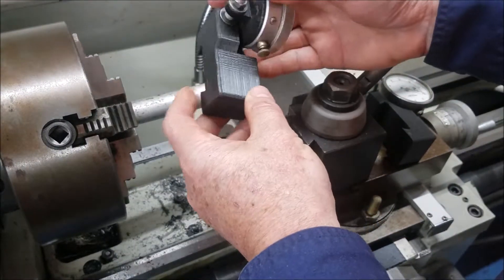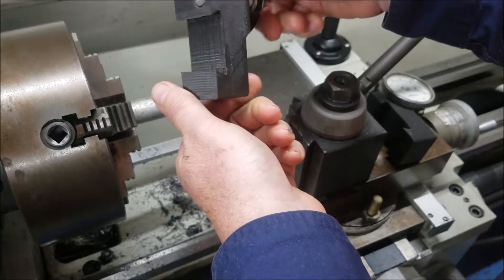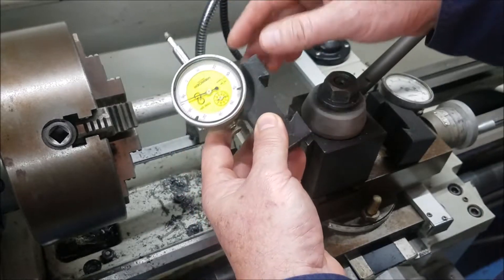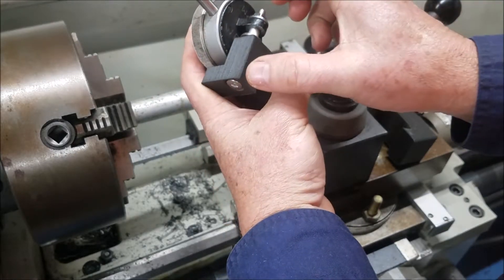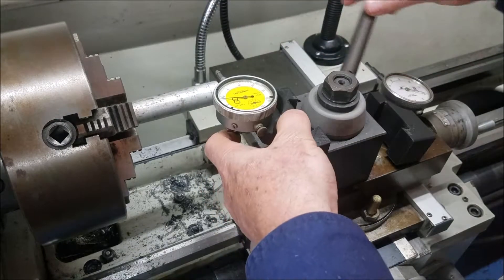I've finished the 3D printing job for the dial indicator holder — that's what it looks like. All I had to do to make it fit was file out the dovetail a little bit because it was a bit tight. It's got a countersunk 6mm bolt through it, about 55mm long I think it is. And that's how it fits.